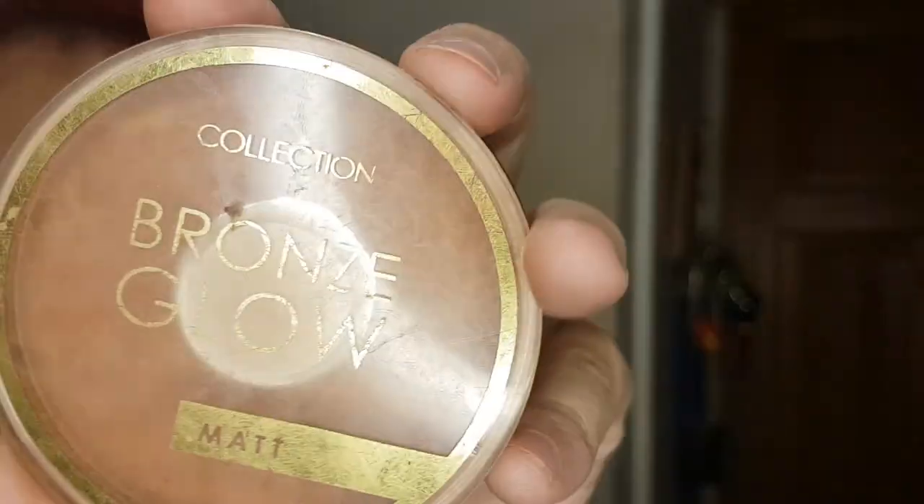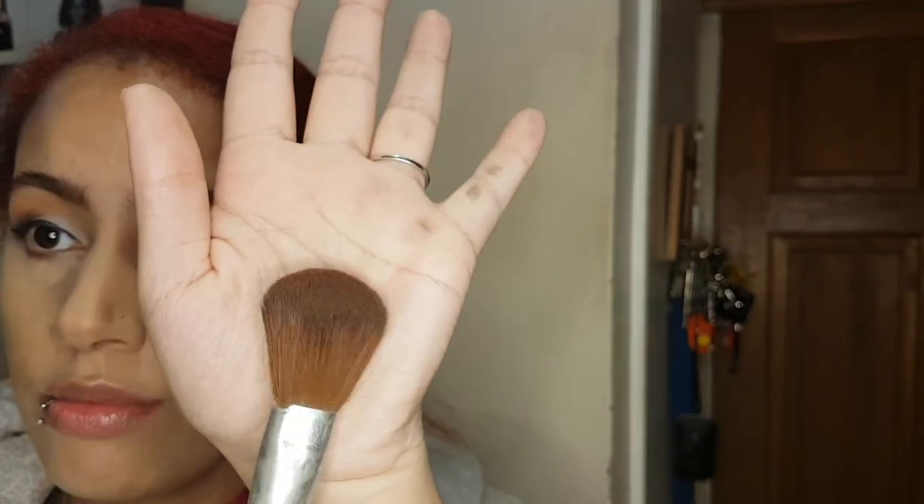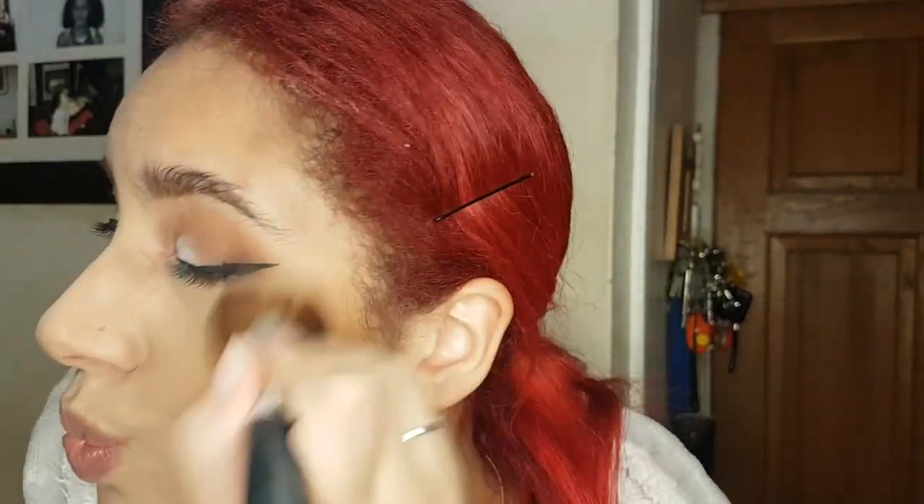Then I'll go in with my bronzer — this is Collection Bronze Glow, on the back it says Terracotta, I'm not sure if that's the colour or what. I use a normal blusher brush and just start to apply this on my cheekbones. You want to start from the top end of your cheekbone by your hairline and then bring it downwards in circular motions. Also apply some to your nose — you know when you get a nice sun tan that catches your nose a little bit.